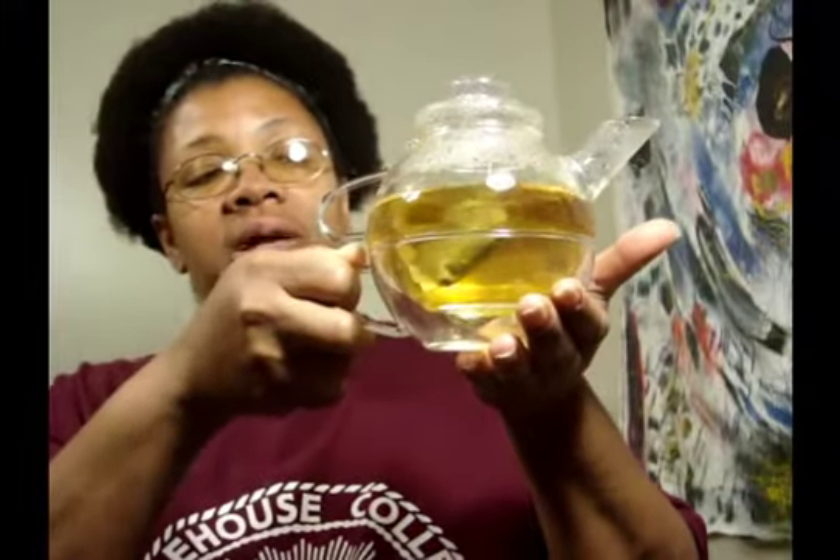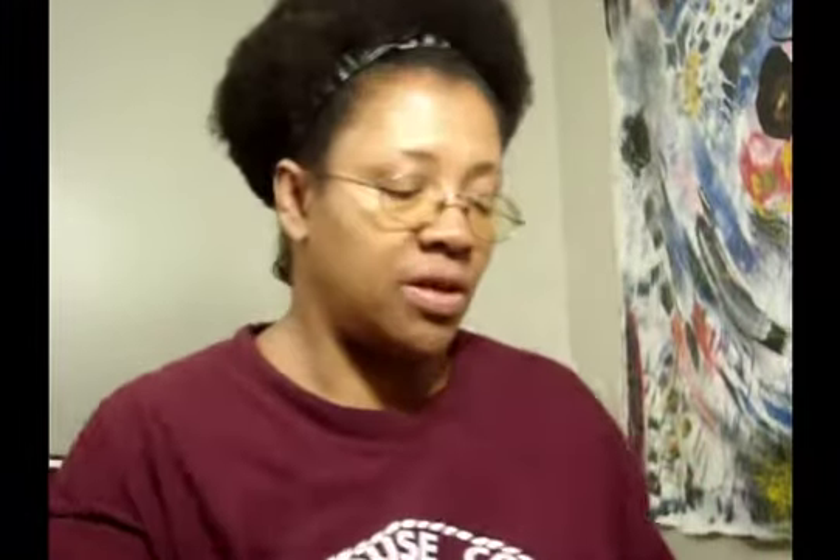Okay guys, my tea has brewed and here it is — a very, very pretty color actually. This is my tea, and I'm going to pour some of it, not all of it, into this container just for the sake of this video.